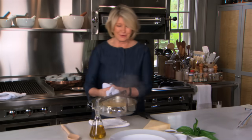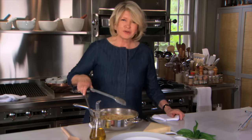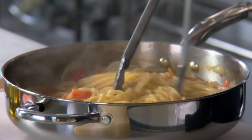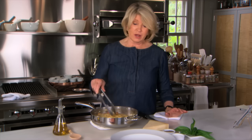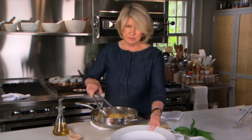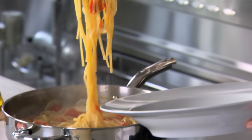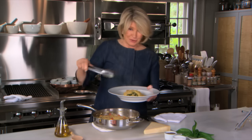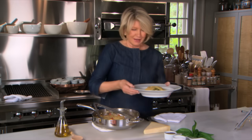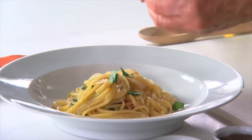Here is our fantastic one pot pasta. It is fragrant, well cooked, and just ready to eat. I would say this would serve two very hungry people or a family of three. Pick it up and put it right in your bowl. And some torn basil leaves.